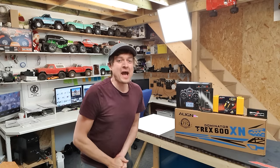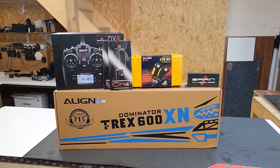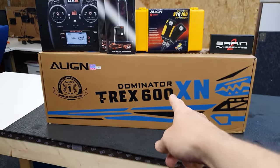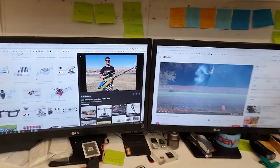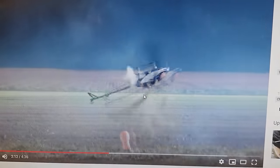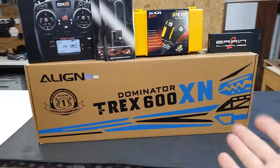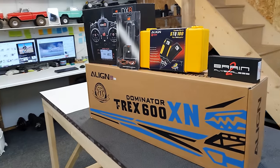In this video we have a new toy - this is an Align T-Rex 600 Nitro helicopter. If you don't know what one of those is, it's one of these things here. It's in kit form so we've got to build it, and that's what we're going to do in this video.